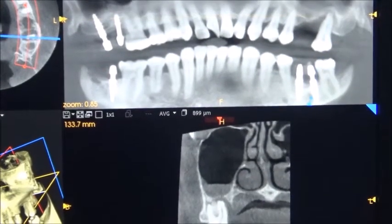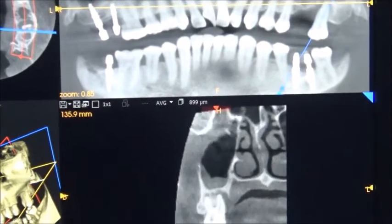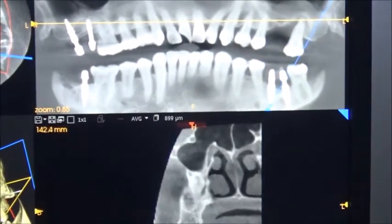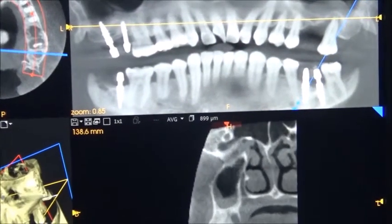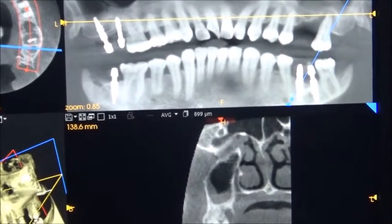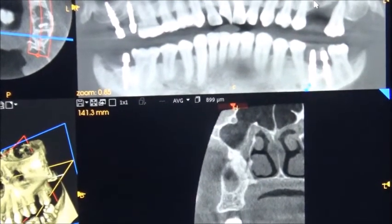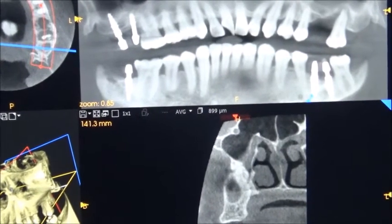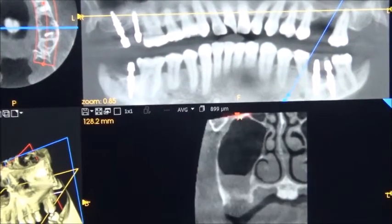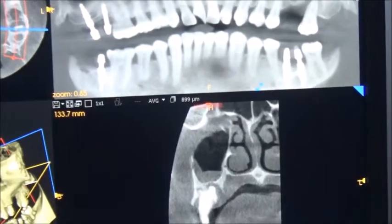So we are planning for a pterygoid guide here, starting from here — one pterygoid guide, maybe another pterygoid guide we can place. We will see, or we can plan only two implants: mesially one implant and distally one implant. The third implant may be difficult to place. We will see the healing of the lower implants.